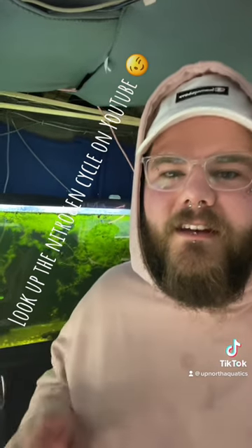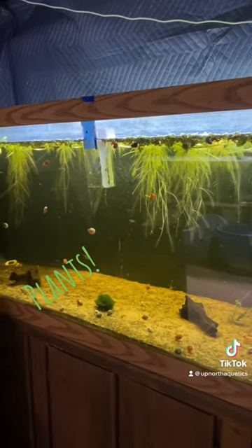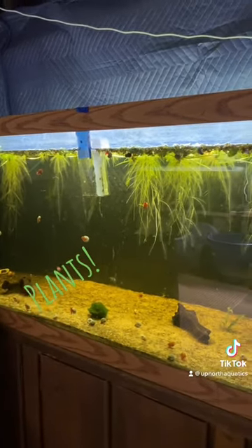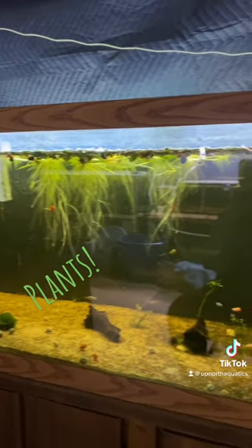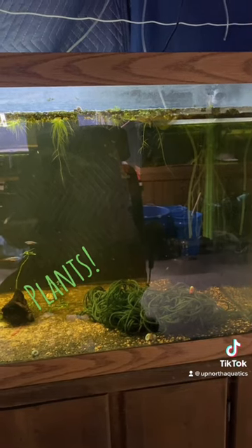Step three is plants — lots and lots and lots of plants, whether they're real or fake. You can even make your own out of just yarn or fabric or whatever looks like a real plant.